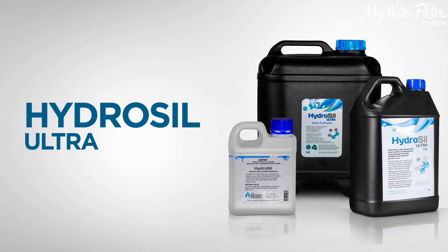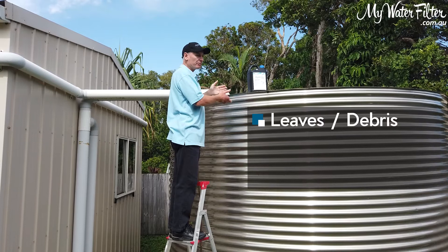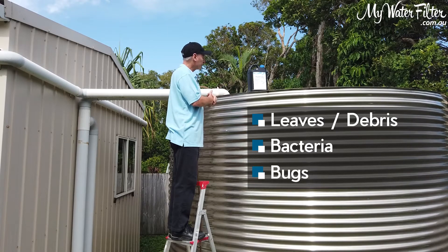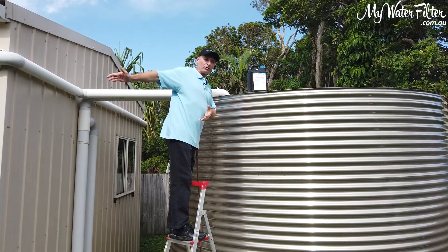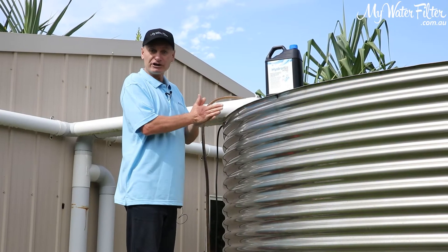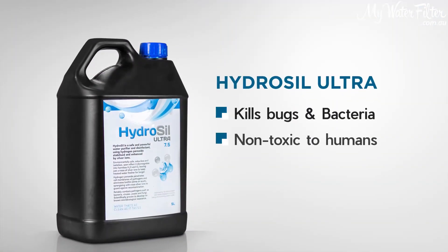Now the reason that you might want to do this is if the old tank has a lot of leaves, debris in the tank, or you've somehow had some bird droppings or something washed in and we've got bacteria and bugs in the tank, or you might have those bugs through the water line all the way to the home, or you might be going to install a UV system. So whatever the reason may be, we want to eradicate any bugs or bacteria in the tank and keep it nice and clean, and HydroSyl Ultra is a great way to do that.